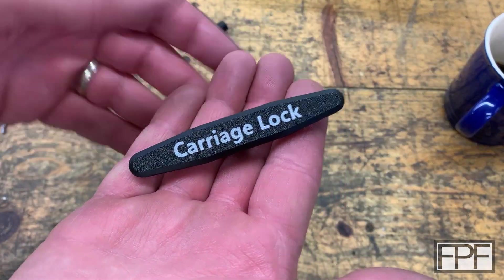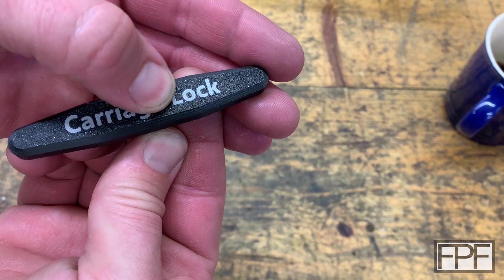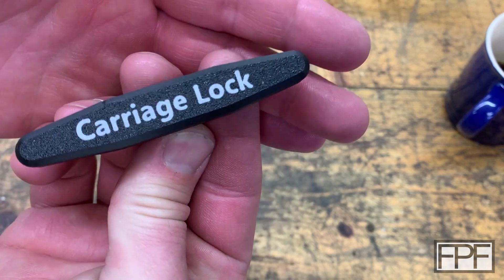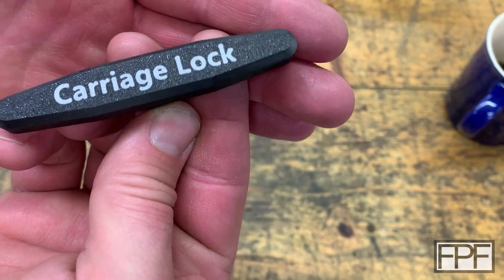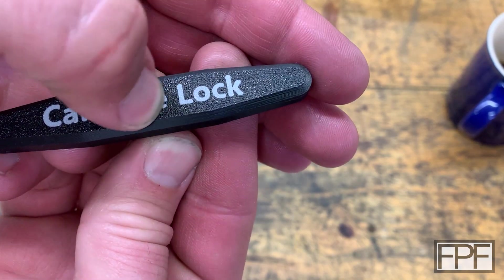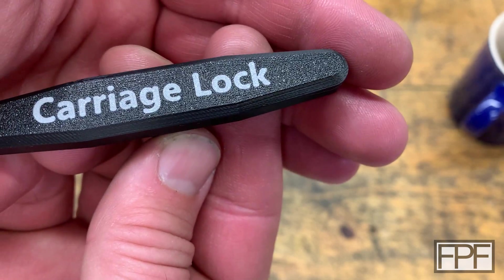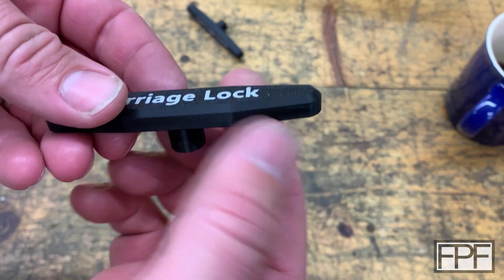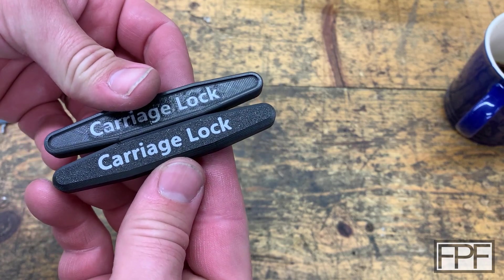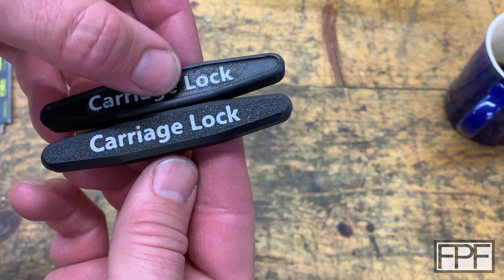That is night and day. This looks flawless. When you print two colors face down on the textured bed, it just comes out so nice — it looks like a commercial product. There's no gap in the color at all, it just comes out so crisp. Really, really looks good. And now we don't have the supports to contend with. I missed the inset at the top, but I would not trade this smooth lettering for the inset.